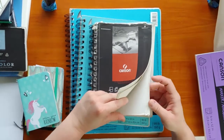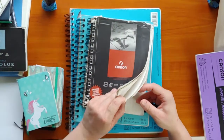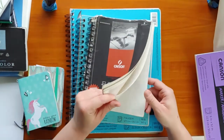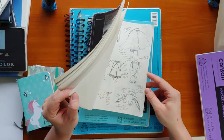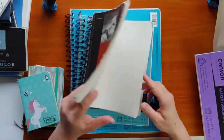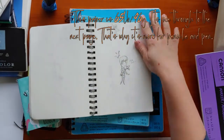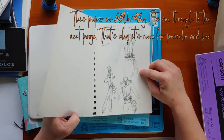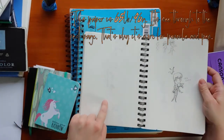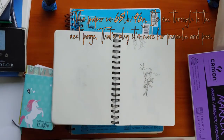Let's see what I even have in here — this is scary, opening a sketchbook and not knowing what's inside. This is probably like high school, early college work. That's actually one of my best friends. So this paper is really good for pencil, but it does smear because of the binding.